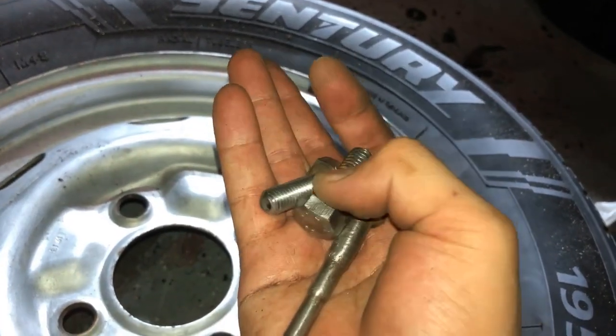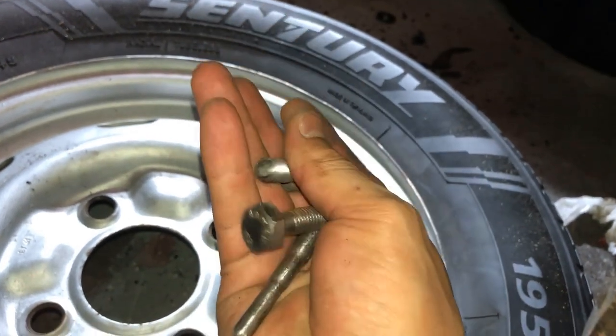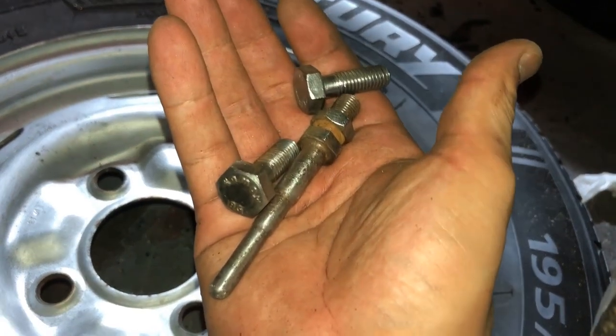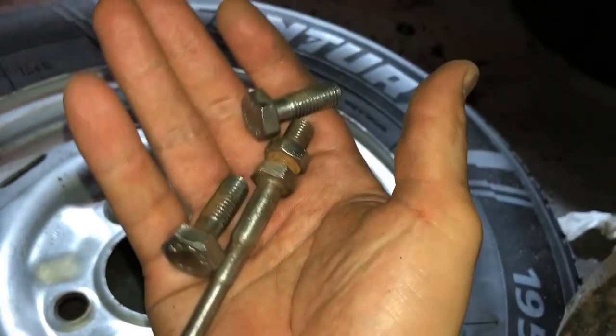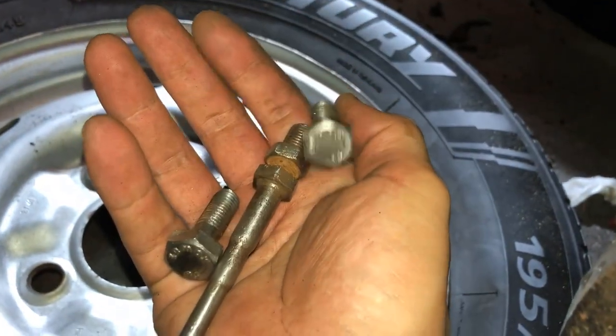So this is where the bolts are at — they're a little bit better than what they were, a little shiny. I tried to shine them up a bit but there's still some rust on there. Not too big of a deal — I'm not doing a full restoration, just trying to get this up and running. If I want to pull this out later, I can have these replaced or dunked.